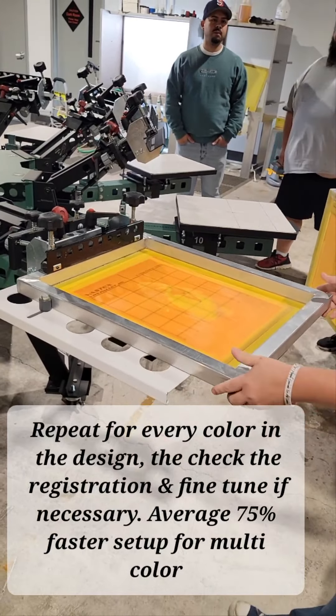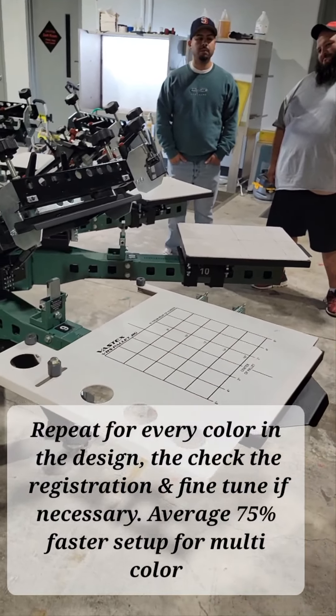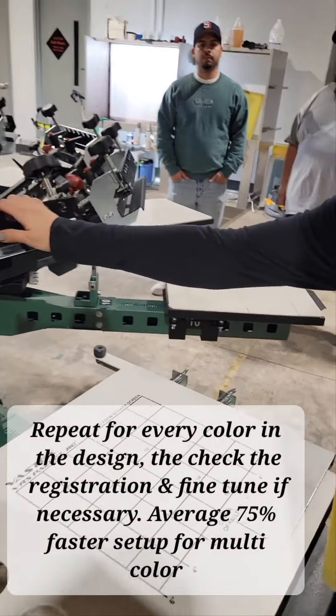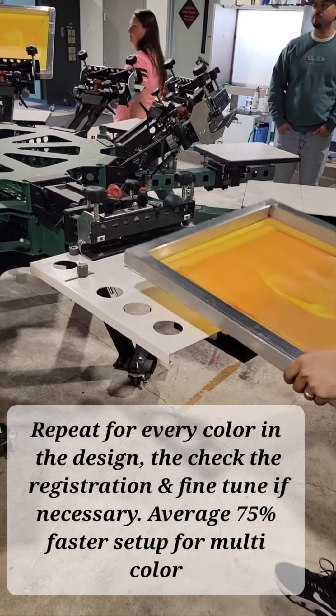I lift the screen up, flip it around, and we'll go to number seven — highlight white. Bring the head down. Yeah, it's easy to bring it down without the screen in it. There we go, now you'll slide the screen in.